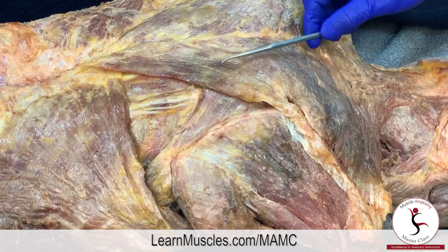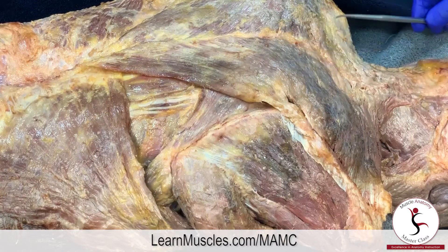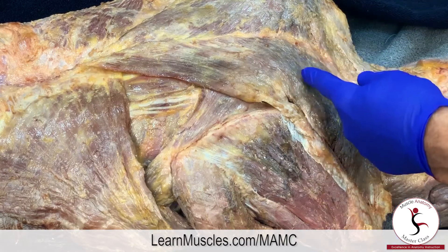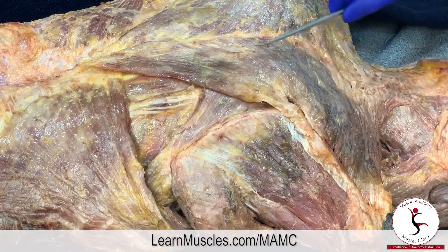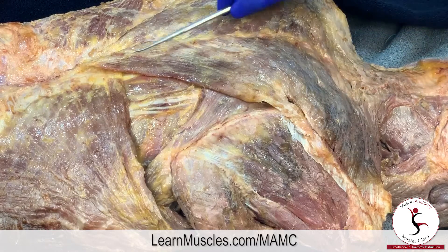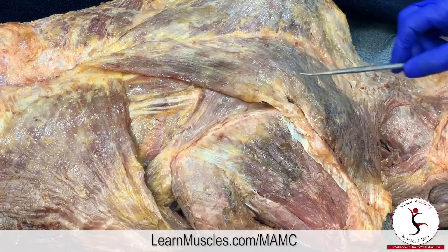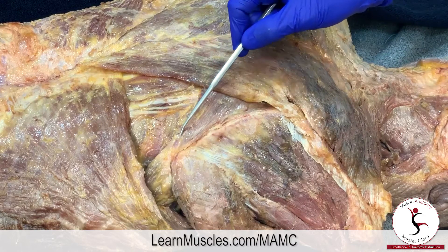Let's take a look at the rhomboid muscles on the right side of the body. We have a lateral to medial view and posterior to anterior, so we're looking at the posterior surface of the person's back. When the trapezius is in place, we can see that it covers most of the rhomboids, with just a little bit of the rhomboid musculature peeking out.